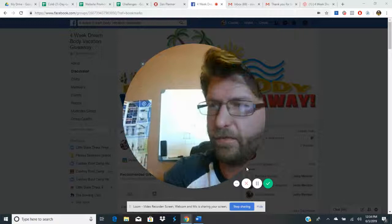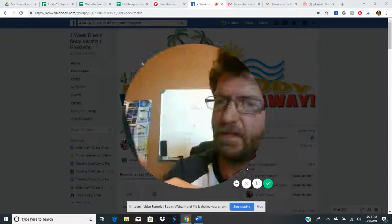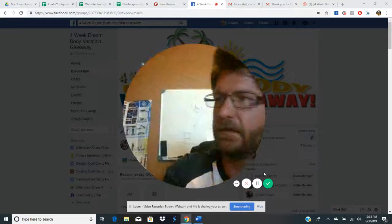You should be in the private group, so hit 'next' up here. It gives you some options — you'll share it to a group. That's where you find the private Facebook group. It has the little Dream Body Challenge icon, so select that.